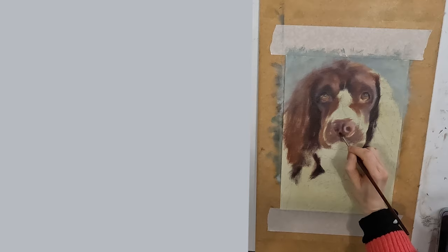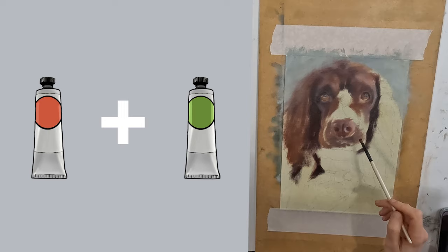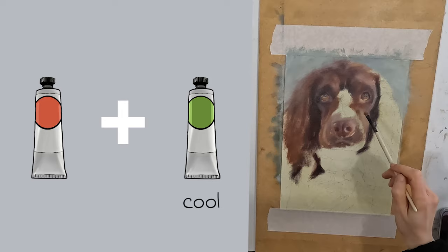Whilst this spaniel is brown in colour, the complementaries I will be using are red and green. Red and green gives me my warm-cool palette. Red is my warm colour and green is my cool colour. Remember also that when I mix red and green together it gives me a brown.